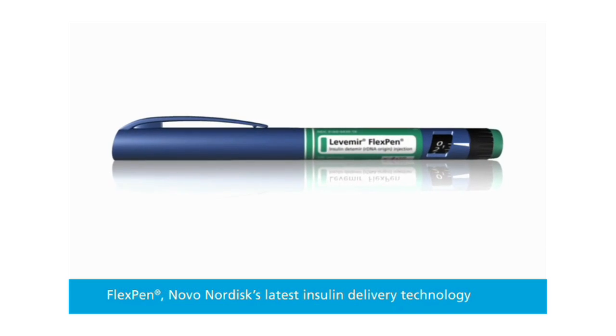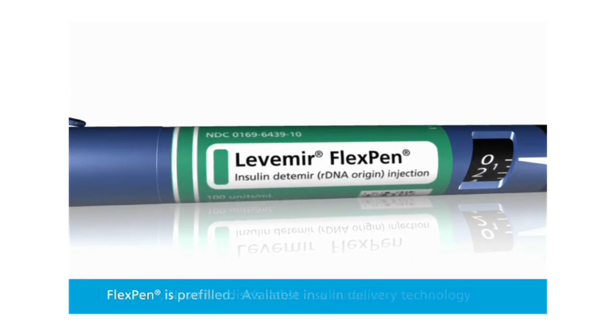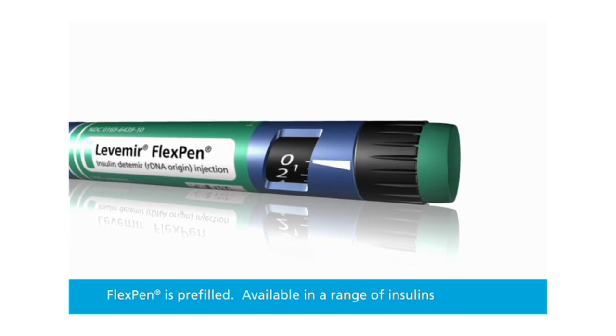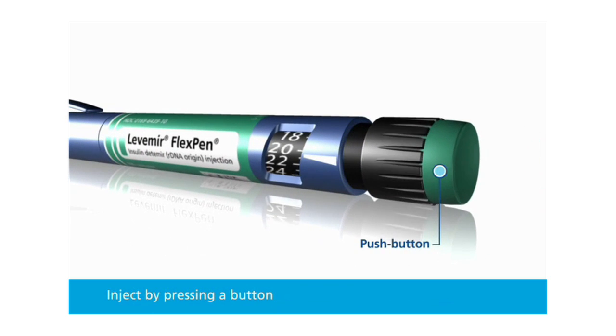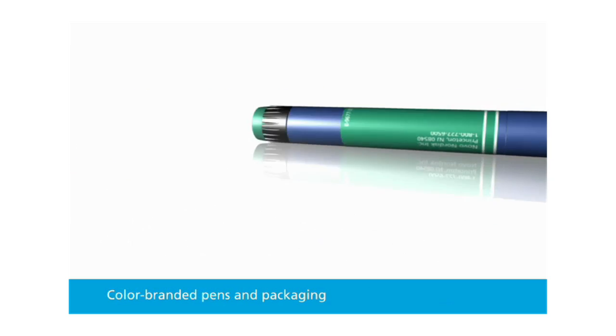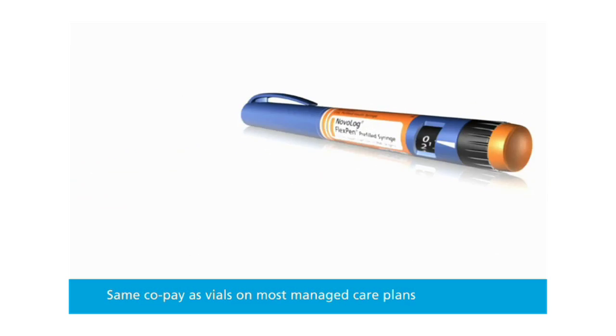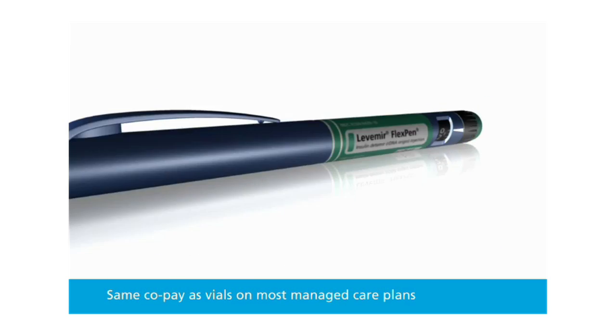FlexPen is the latest insulin delivery technology available from Novo Nordisk. FlexPen comes pre-filled with a range of insulin options and you can inject the insulin by pressing a button. Pens and packaging are color branded for insulin identification. FlexPen also has the same copay as vial and syringe on most managed care plans.